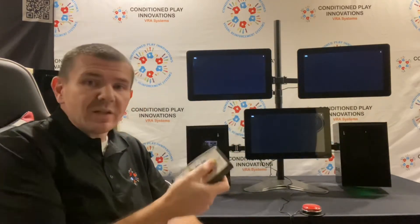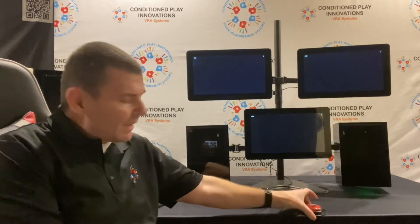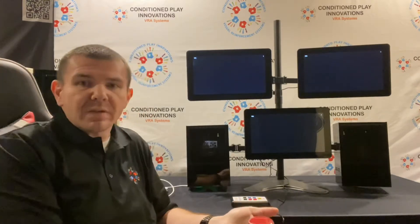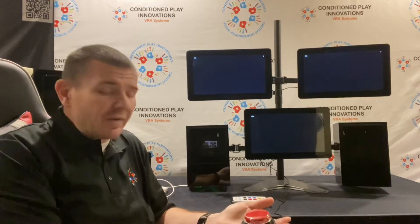One thing that's brand new to our industry is what we call our Conditioned Play Innovations Big Red Button System. This is for CPA, or Conditioned Play audiometry, as opposed to VRA, and it helps test kids that are a little bit older — about two and a half up to about five years old.